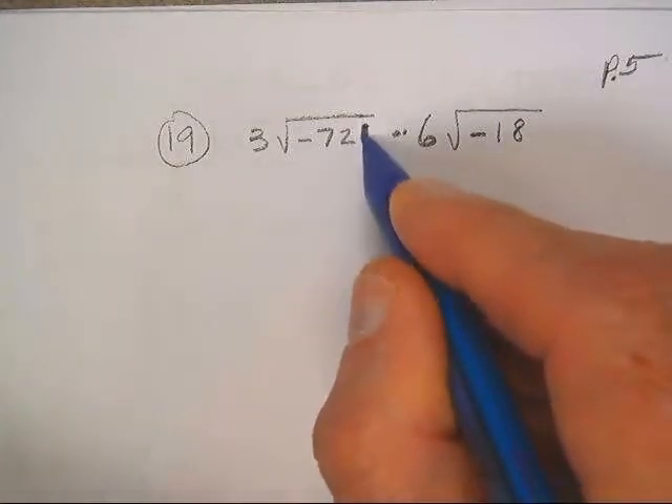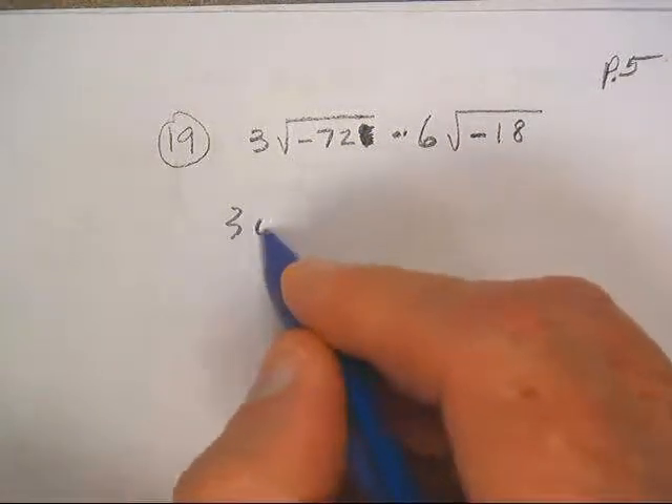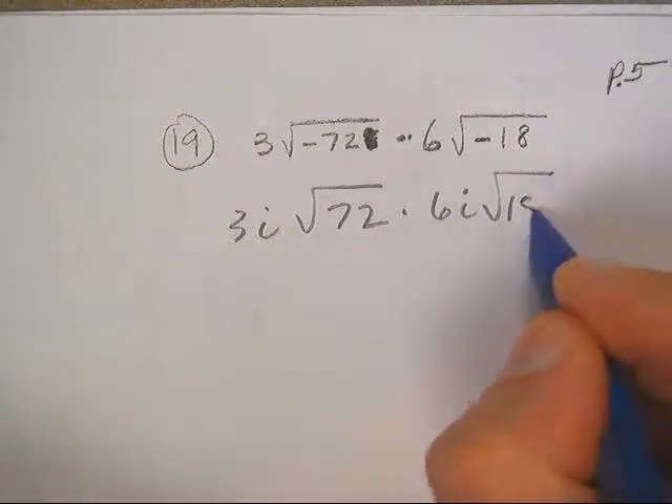I didn't mean to put the i in there, so I told y'all to take it out. Of course, this is going to be 3i root 72. This is going to be 6i root 18.